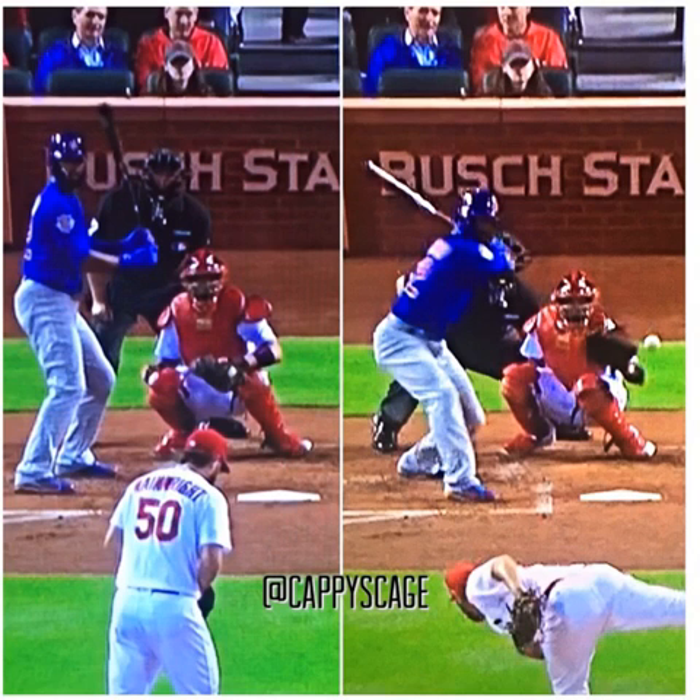Okay people, let's help Jason Hayward. My name is Aaron Capista and this is Cappy's Cage. I'm going to talk about three big problems I see in his stance and swing, and then some solutions I'm going to provide, and then hopefully he can get on with this and make the proper adjustments.